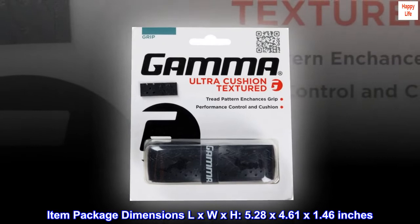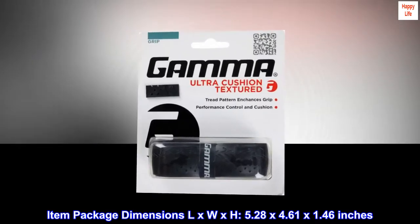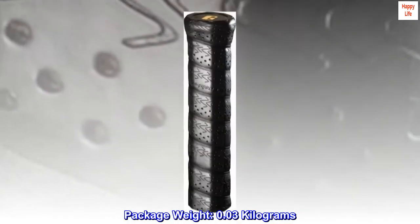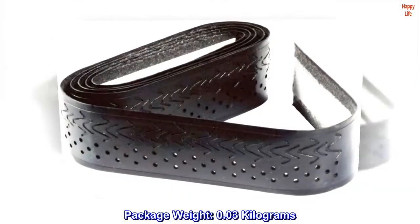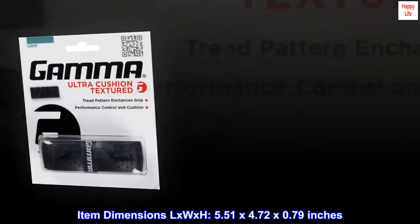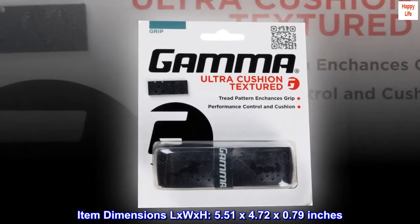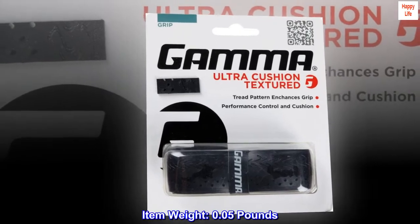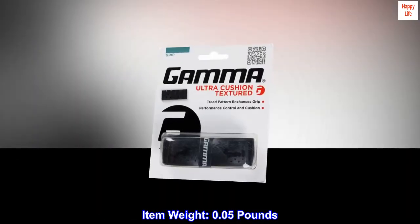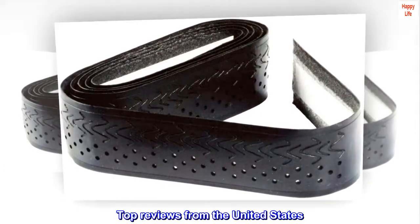Item package dimensions L x W x H: 5.28 x 4.61 x 1.46 inches. Package weight: 0.03 kg. Item dimensions L x W x H: 5.51 x 4.72 x 0.79 inches. Item weight: 0.05 lbs. Brand name: Gamma.